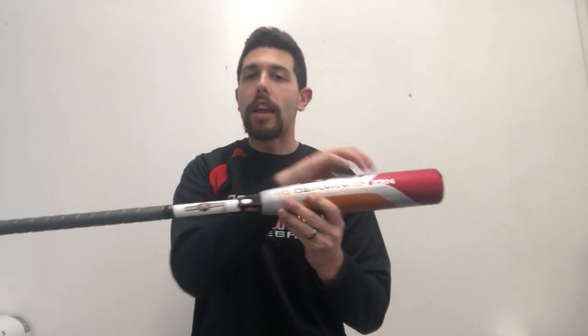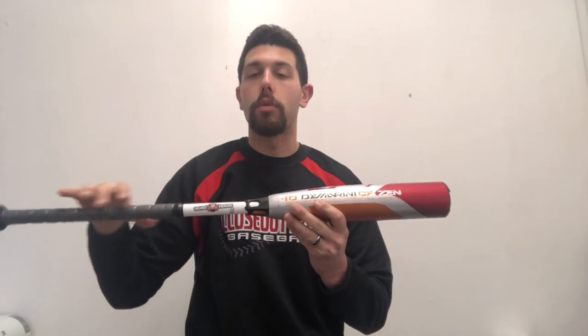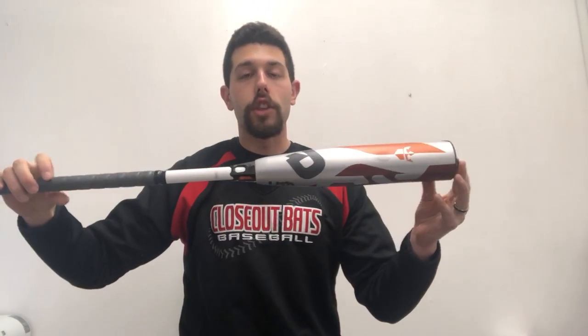You can square it up anywhere on this bat and it will feel very smooth. So we're hitting it down here, which we don't want to do. But if we hit it up here or up here, you're going to feel a very smooth feeling with that DeMarini CF Zen. Love the design to it.